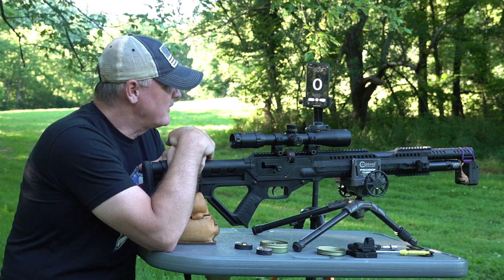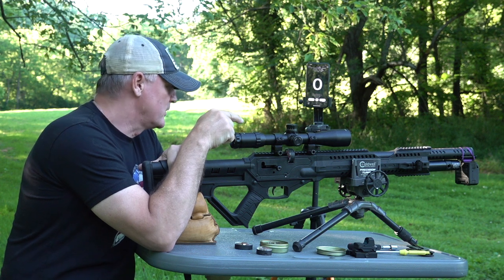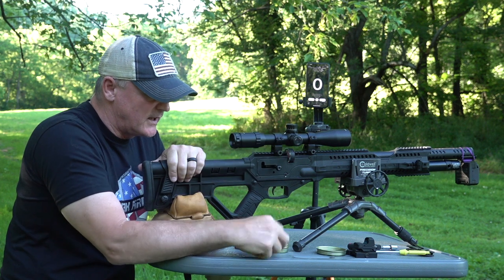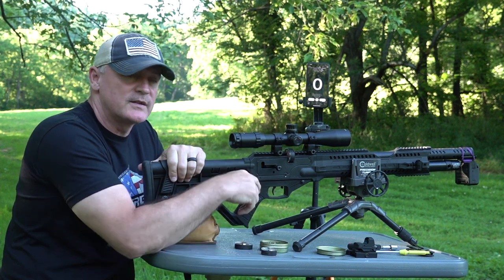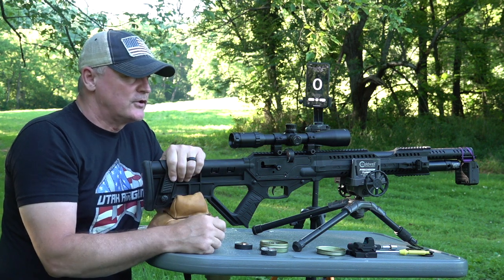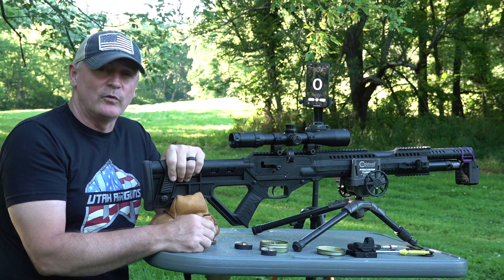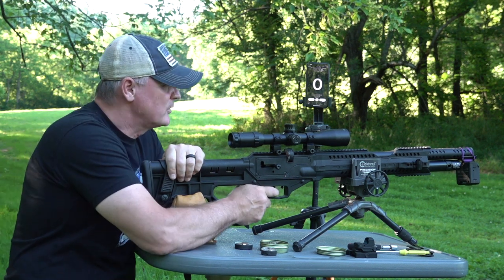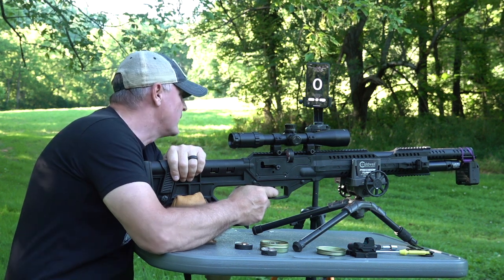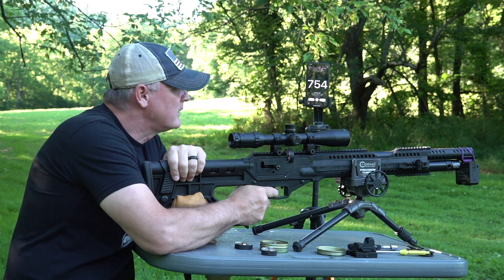We got the FX Chronograph hooked up here and we're gonna shoot some numbers for you. We'll go through a shot string. I actually loaded up three mags with this gun at a 3,000 PSI fill. You're basically looking at a shot count - I'm gonna guess somewhere around 24-25 shots until you're really dropping off, but we'll see what we get.